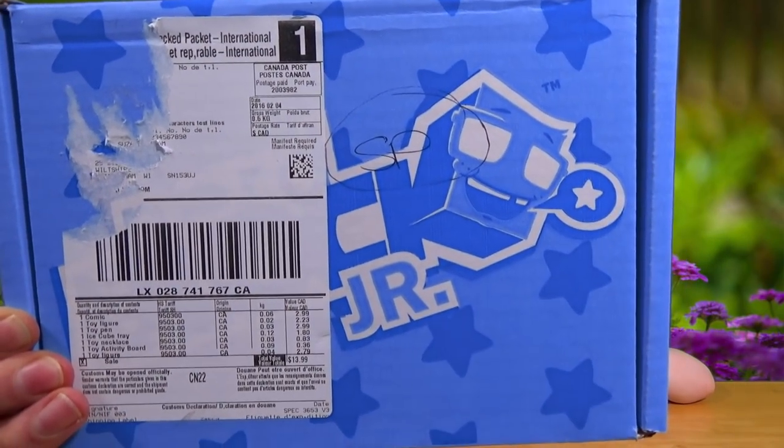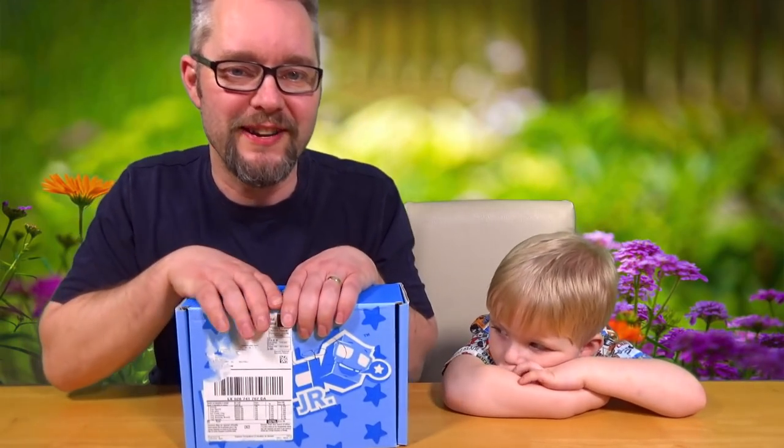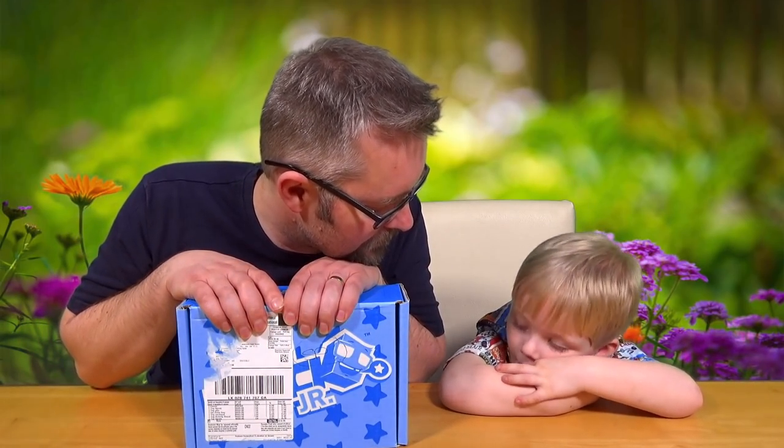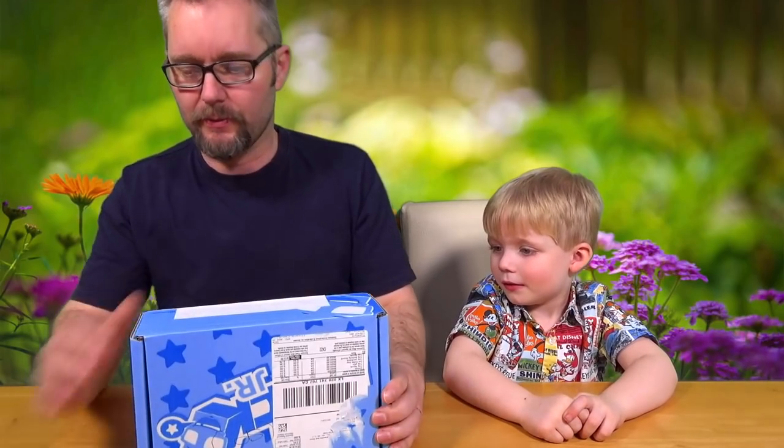Hello and welcome to another episode of Dolly TV! Today we're going to be looking at NerdBlock Junior for boys. So this one is — what month is this? February? Yep. So we're going to be looking at February's Boys NerdBlock. You're excited about this one, aren't you? Yeah, why? What do you think's in it? I think it's got Star Wars stuff in it. Star Wars stuff? I don't know if it has. We'll find out, won't we? Let's open it up and have a look.